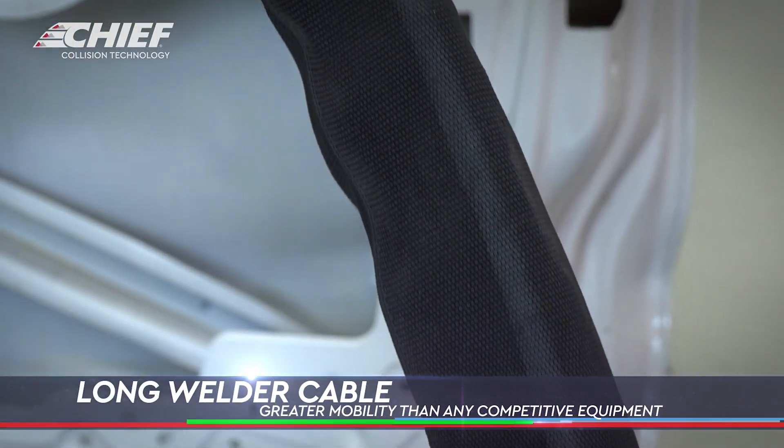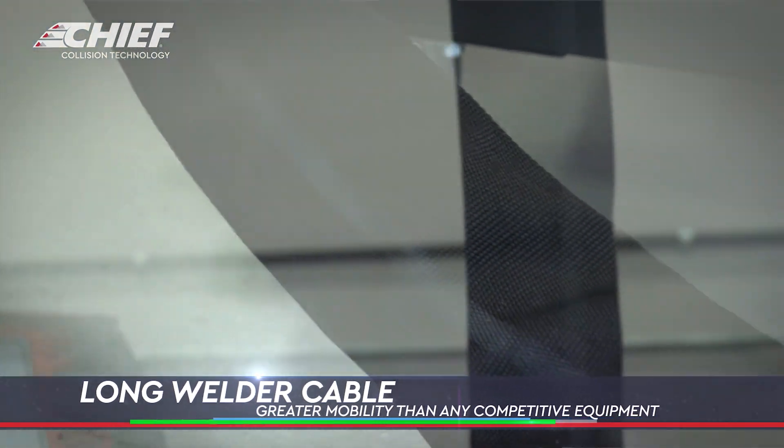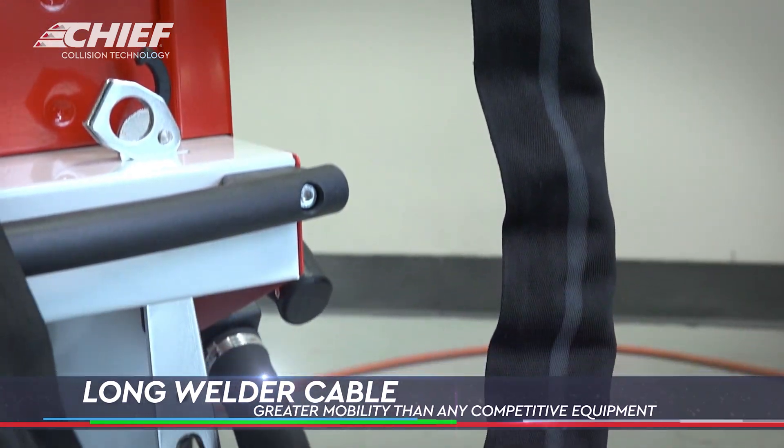We also have this white line on the sheath to protect the hoses and lines inside. This helps make sure that you don't twist them up, and allows the water-cooling and electricity to flow more consistently.